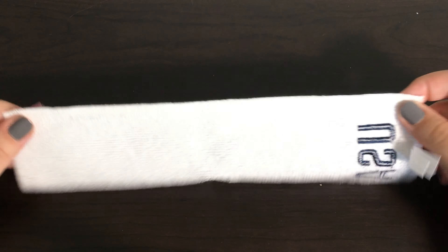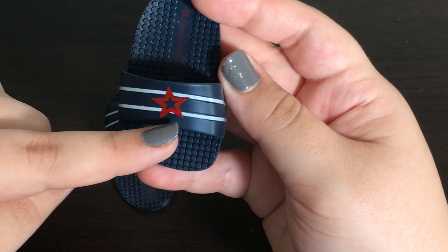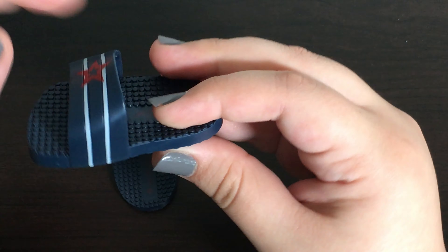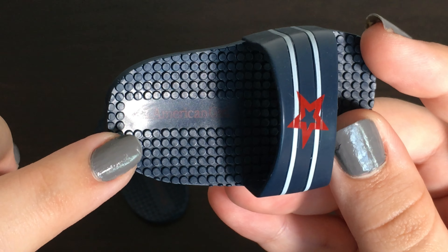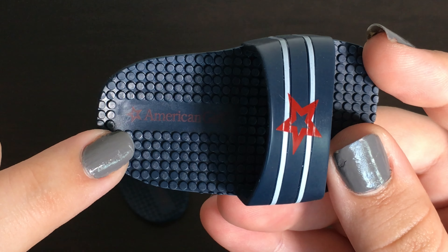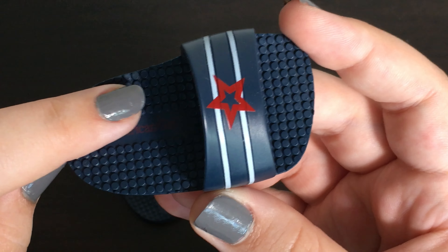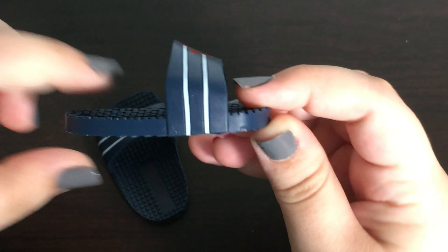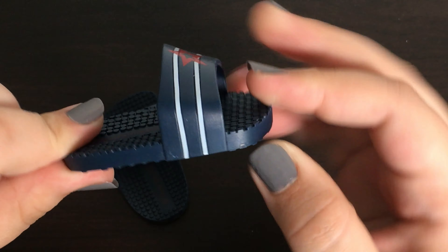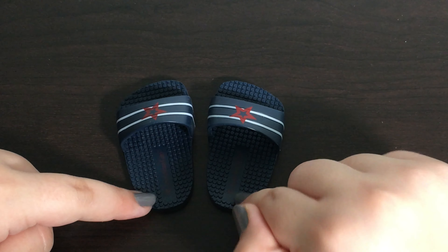The next item in this collection are these slides. They are a navy blue color and on the straps there are two white stripes and a red star in the middle. The strap does not come undone on either side — it is more of a slide-on shoe. On the sole it says 'American Girl' and there are also three-dimensional dots on the soles. On the reverse side there is a wavy pattern as well. These slides are made out of a rubber material and they are flexible. I think they look really cute and realistic to what an actual swimmer wears.